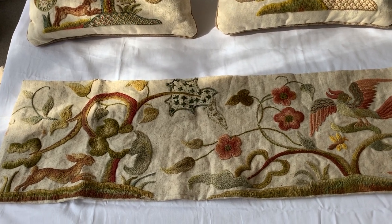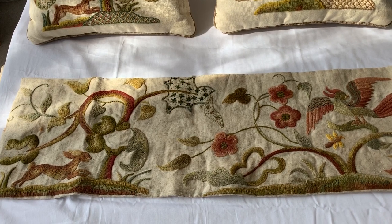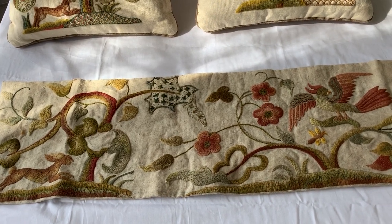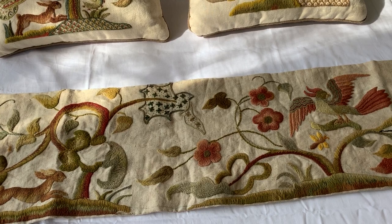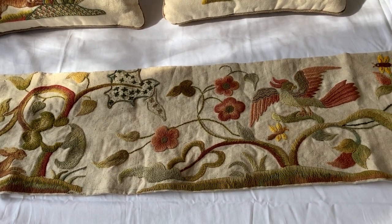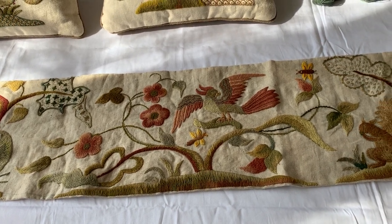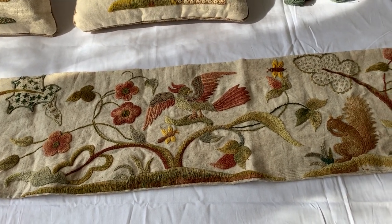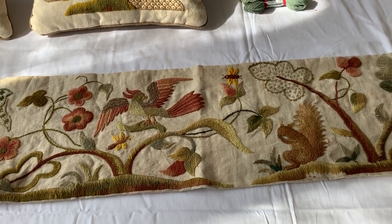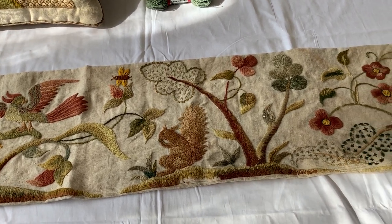Today we're in my studio looking at the original pelmet where four designs that are current are from. We start with the running hare, then go to the phoenix in tree, and now there's a squirrel which I'm proposing for the EGA hopefully, and then a stag that I've already used for a workshop before.